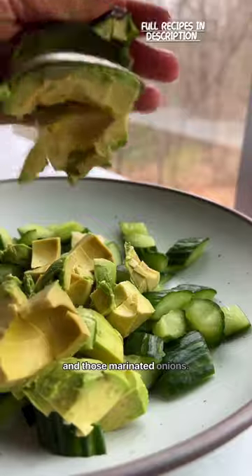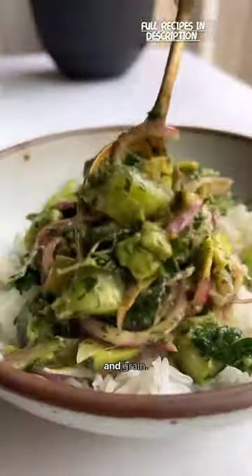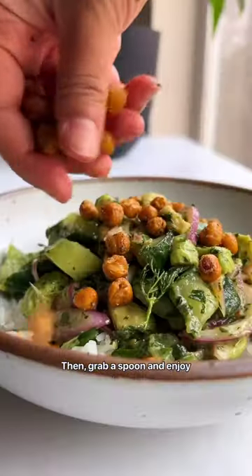some avocado and those marinated onions. Enjoy as a veggie-packed side, or make it a meal with your favorite plant-based protein and greens, then grab a spoon and enjoy!